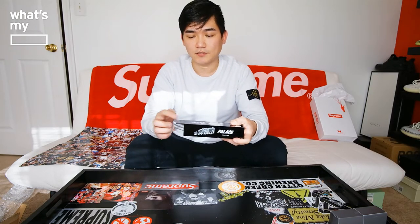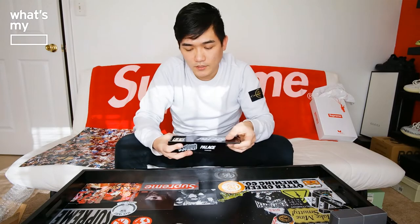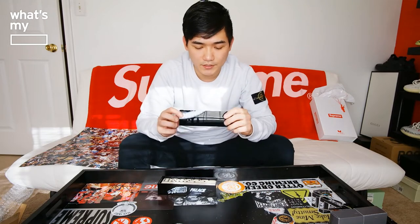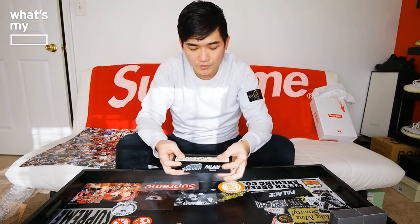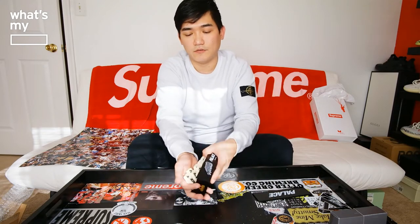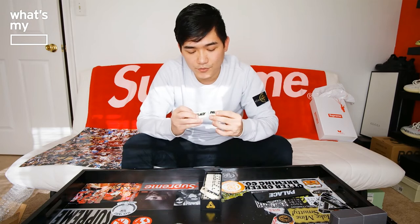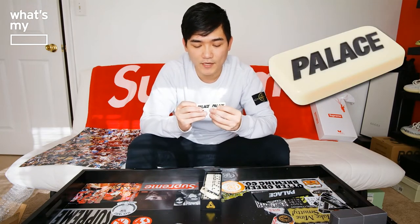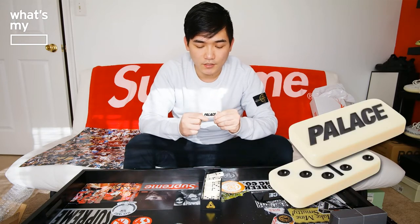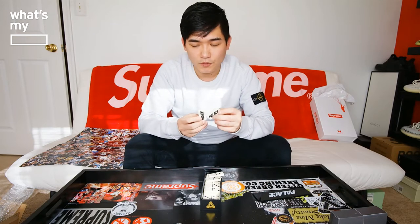It feels very plasticky in terms of material. Sliding this open — it slides right out, nothing in the back. Inside there's a domino. The domino piece itself looks very tannish. On the other side of the domino it has the Pallets logo and Pallets writing on it — not the Trifold. It's not really white, more of a tan color, so it's not a white domino brick.